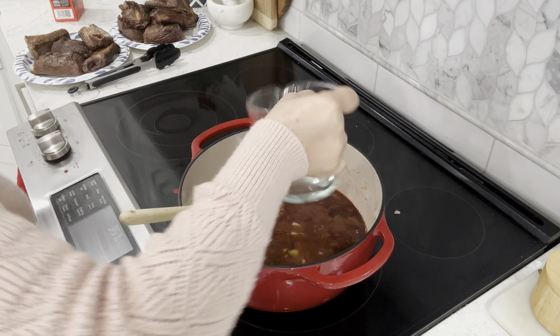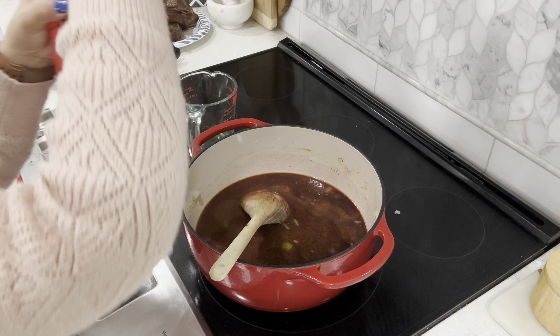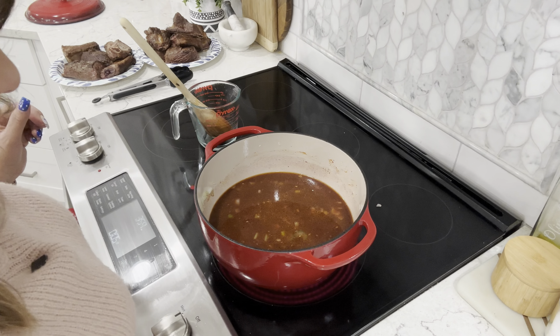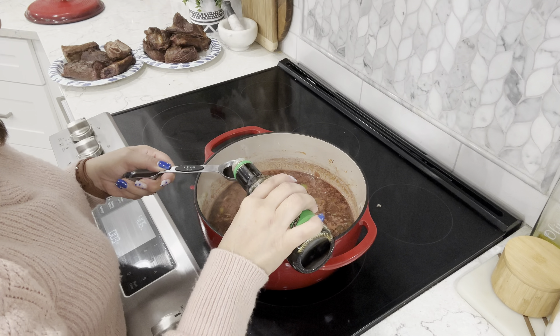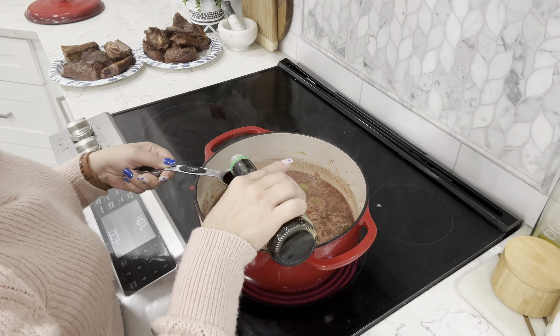Add three cups of beef broth. If you don't want to use wine, you can replace it with all beef broth. Reduce heat back to a number five and adjust as needed. We're going to add two sprigs of fresh thyme and one sprig of rosemary, along with four tablespoons — one-quarter cup — of low-sodium soy sauce.